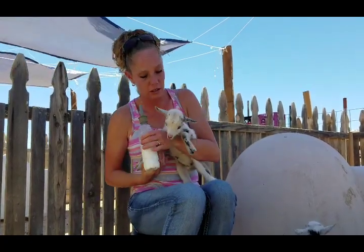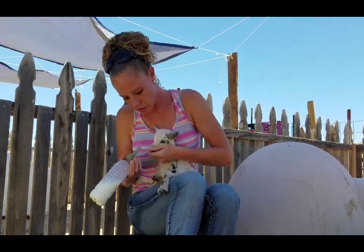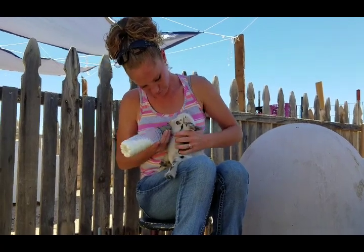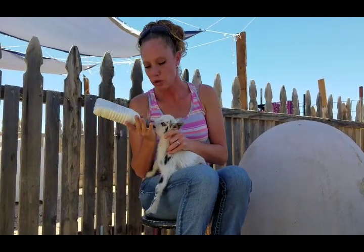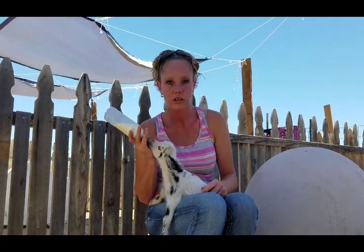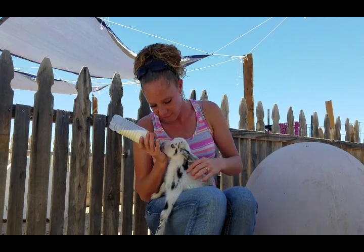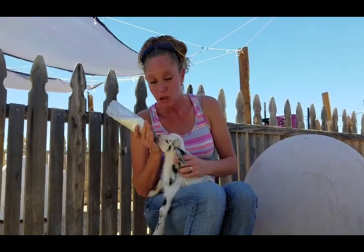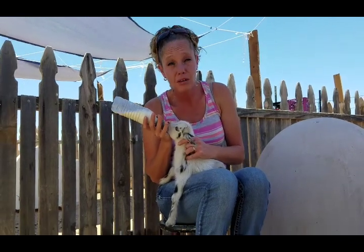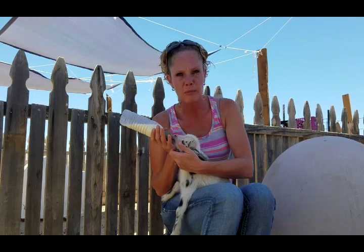Now we're going to try this little girl. Again, you're just going to open that mouth slightly. They'll chew on it — oh, she took it! But you might have one that just sits there and chews on it. Just try to carefully hold it in her mouth; putting your hand under the chin helps a lot.